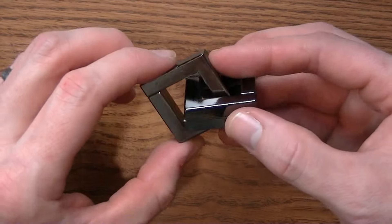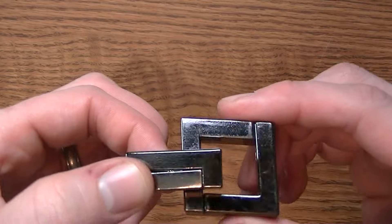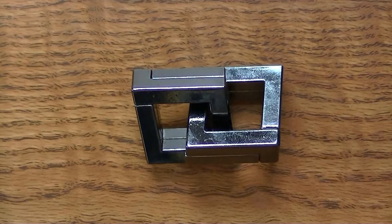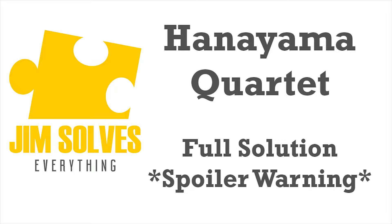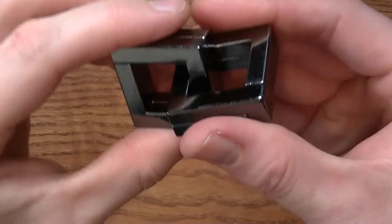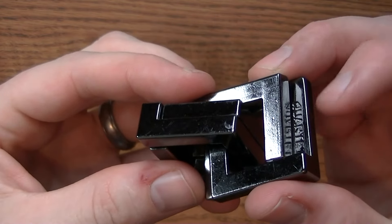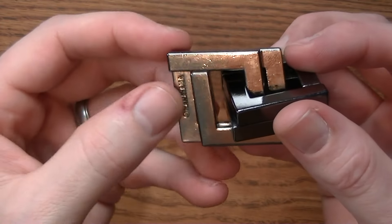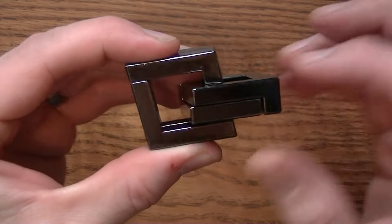I do have a special bonus for you, so stick around and I'll show you some other cool things you can do when the puzzle is all taken apart. Welcome to our solution. To set it up, first you want the quartet piece on the far outside and the one that stands with Hanayama on that far outside piece — there and there.